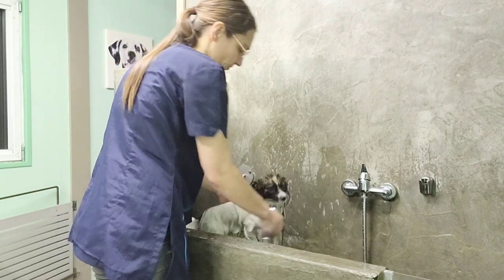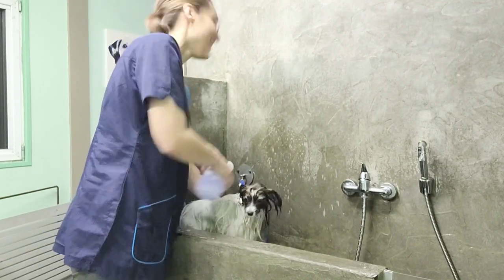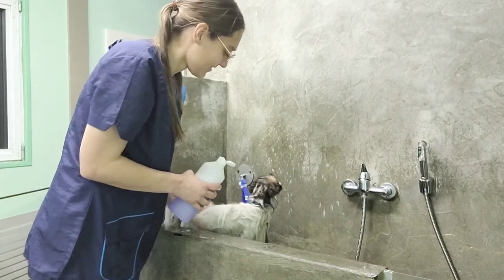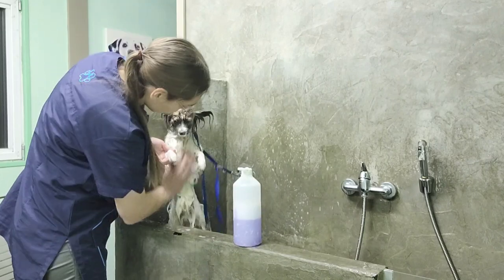Don't make the mistake I did here and actually use warm water to fill the bottle — he wasn't happy with me. We are going to soak him for a second time with the same shampoo. This way we know we have soaked him thoroughly, especially the places with a lot of fur and hair, like the tail, the ears, and the chest.